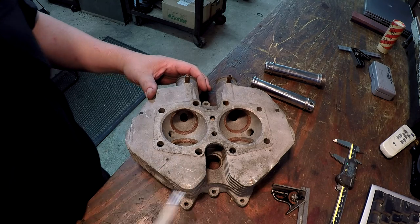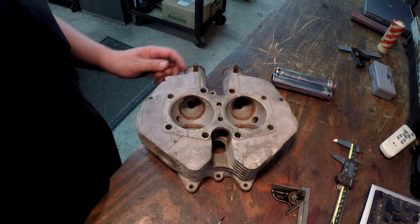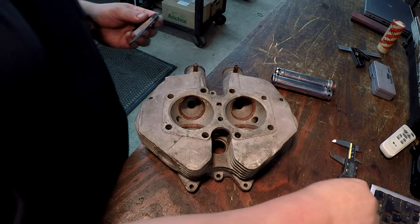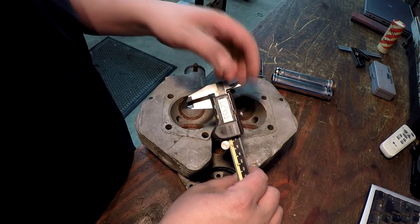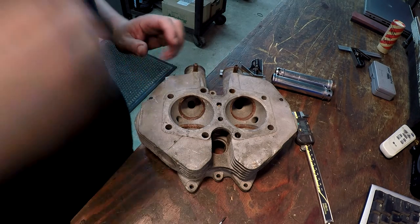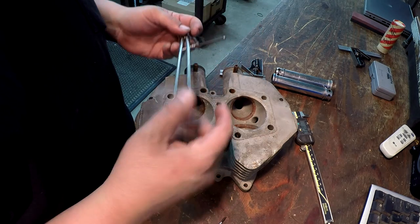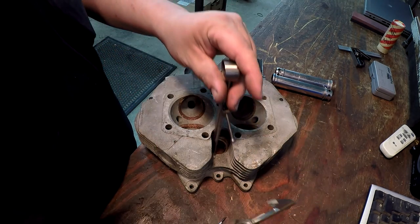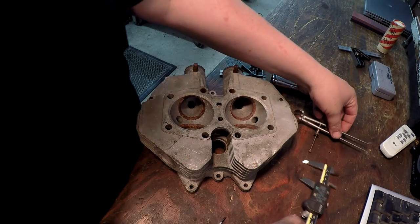I've got a measurement on the depth - it's a tricky thing to measure, not a lot to work with. I used my small square and set it there nice and square, then transferred it to calipers, and I'm getting about 6 millimeters, about a quarter inch. For the hole size itself, I used spring calipers and the diameter is machined to about 30 millimeters. The new head I checked is bored to an inch and a quarter, or about 32 millimeters.